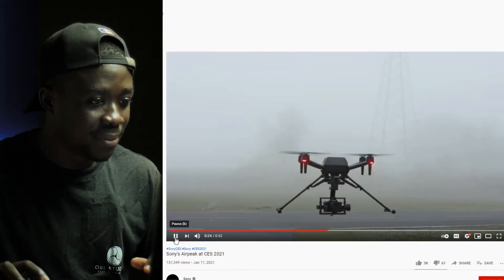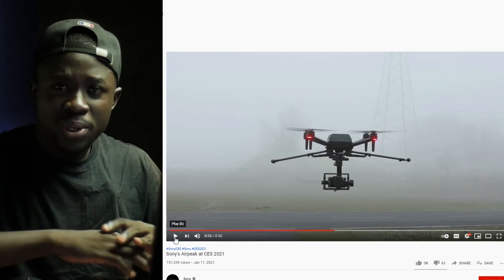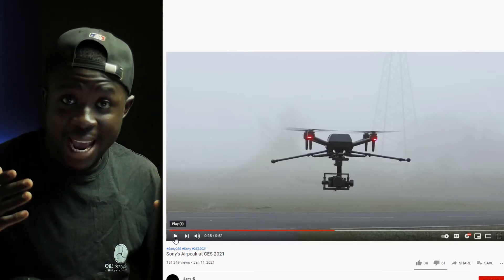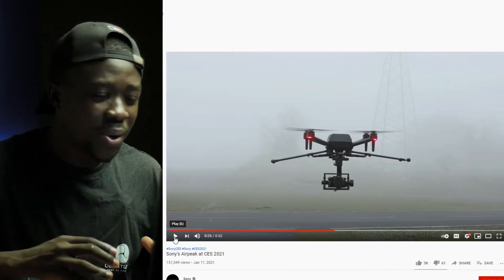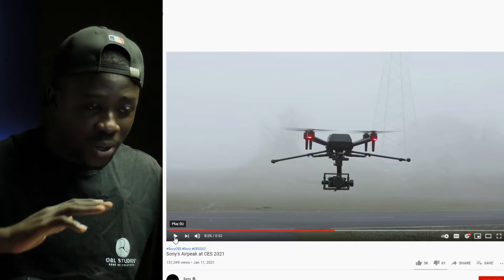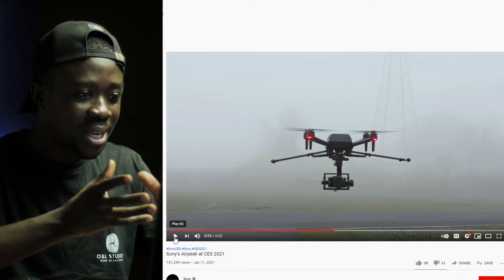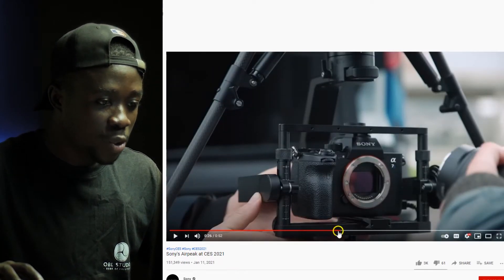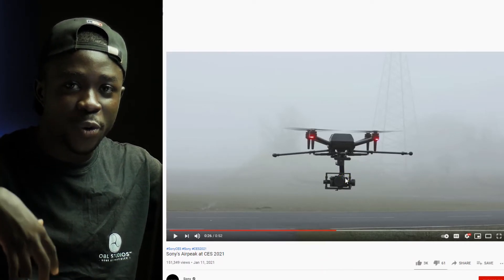As the drone rises up, all the legs begin to fold up. This is not an entirely new concept — DJI, aside from the Phantom series, also has higher-end drones like the Matrix series and the Inspire series. With the Inspire, once the drone is about to rise, all the legs also unfold, but in a different way from how Sony has implemented it. Because the legs are out of the way, it gives you full ability to rotate the camera 360 degrees without seeing the drone's legs in the shot.